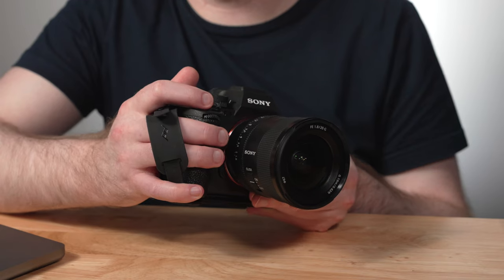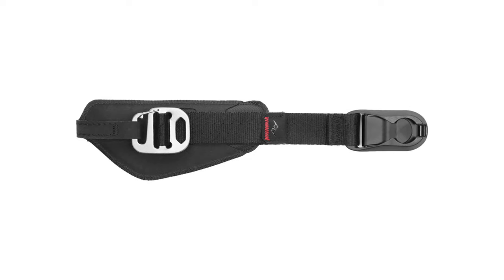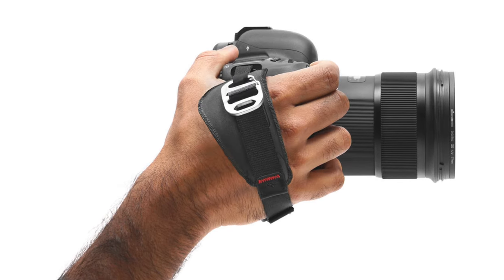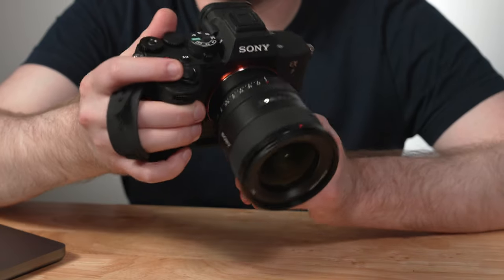At its most basic form, the Micro Clutch is a smaller hand strap designed for the DSLR or mirrorless camera bodies you would typically find today. The biggest difference between this and Peak Design's Clutch hand strap is that while the Clutch is designed to fit your entire hand, the Micro Clutch is designed for a two or three finger design, as you can see right here.